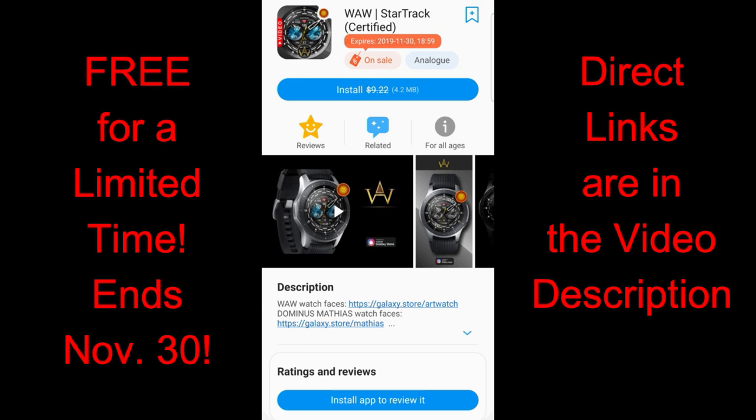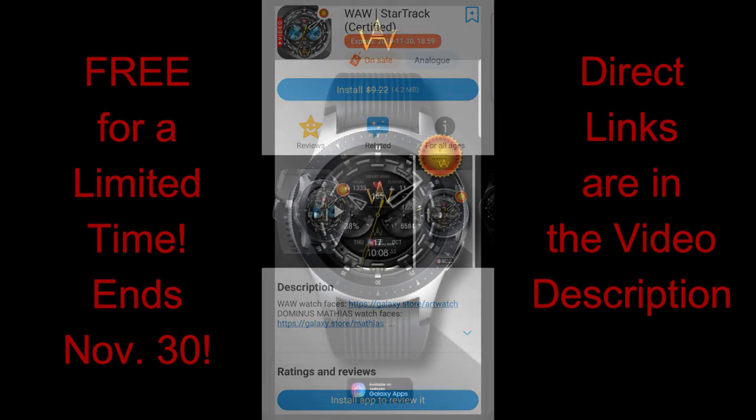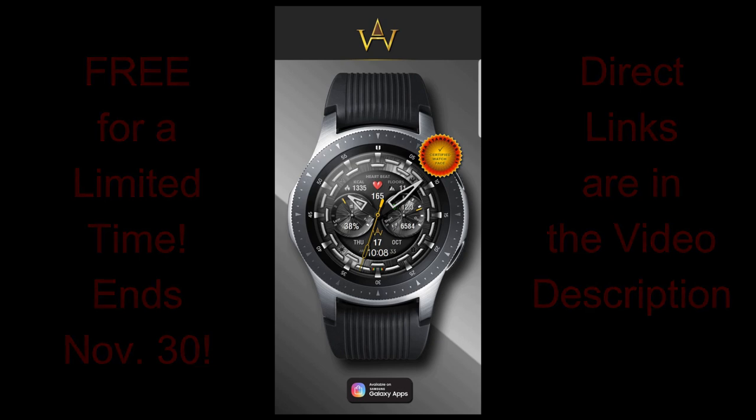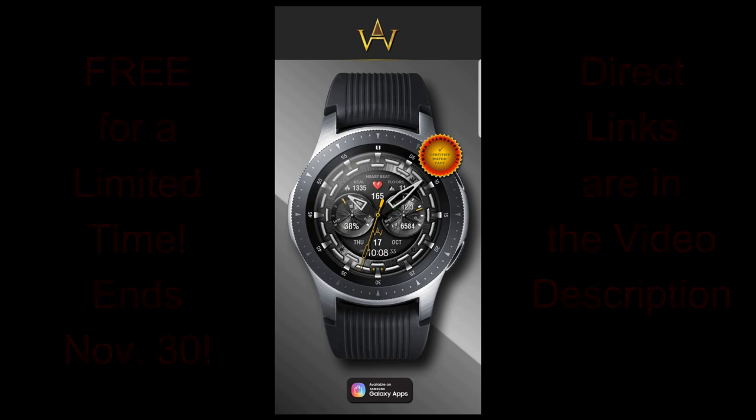The two I have for you today are going to be available until the end of the month, so you still have some time to pick these up. To help you find them a little bit quicker, make sure you click on the direct links in the video description. Okay, without further ado, let's go have a closer look at these now free watch faces.